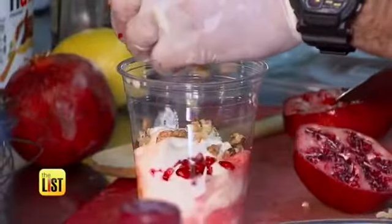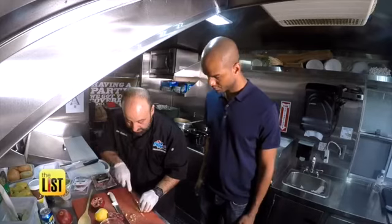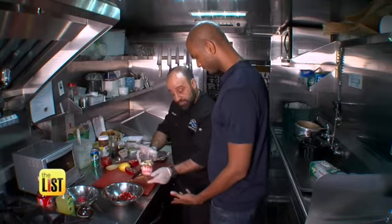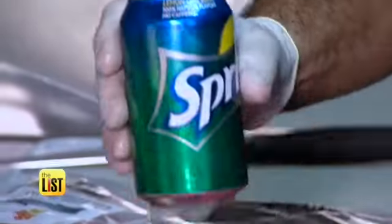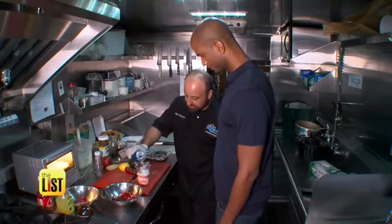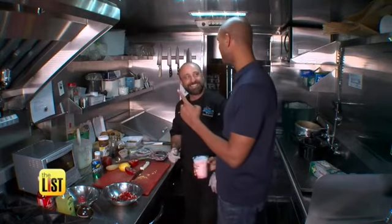Chop up some walnuts and toss those in too. Then take a little bit of lemon peel and give it some zest. Finish it with your favorite lemon-lime soda — hence the float. Perfect. And that was less than 15 minutes for sure.